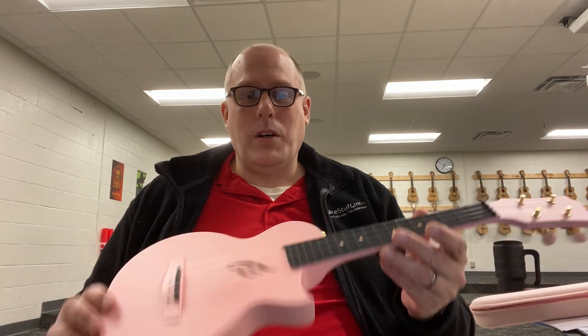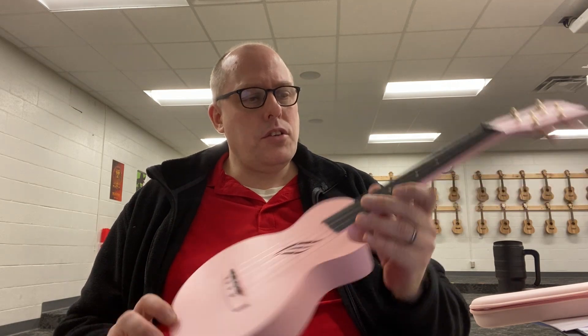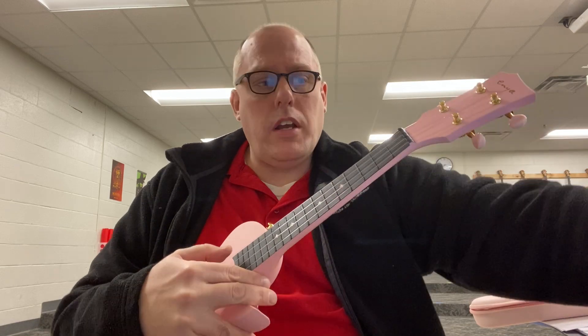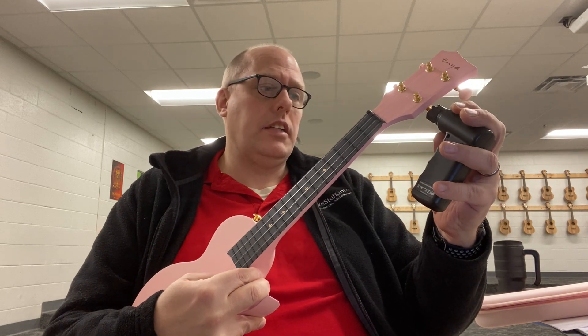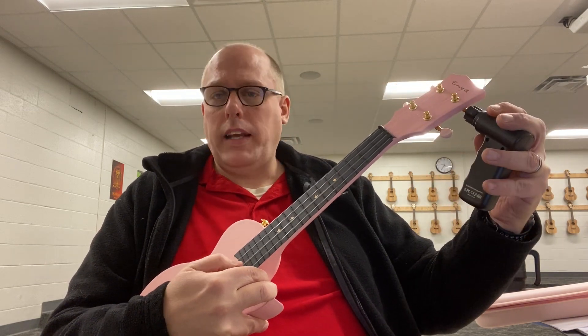I give my students and their families the opportunity to decide if that's what they want to do. So with this one, my student brought it in not only for help tuning it up originally, but also so that I could switch the strings around so that it could be tuned the opposite way. So instead of going G-C-E-A holding it traditionally right-handed, it is now going to go the other way. And I was able to save the strings by putting enough of a lead on there.